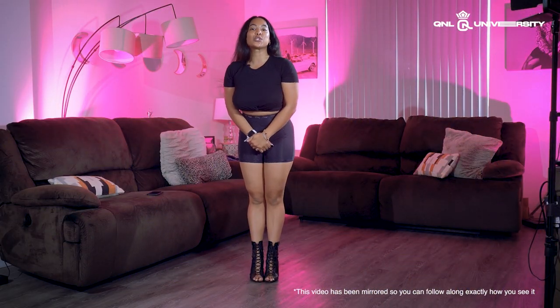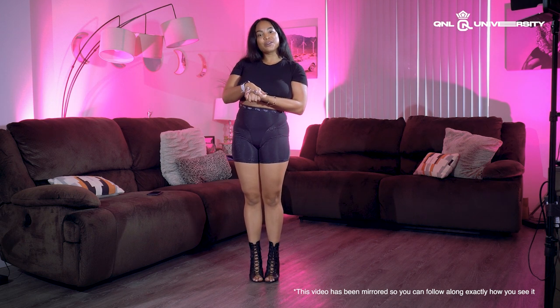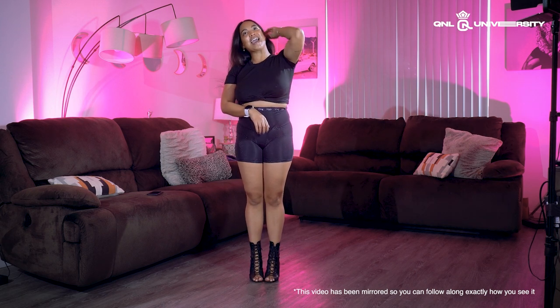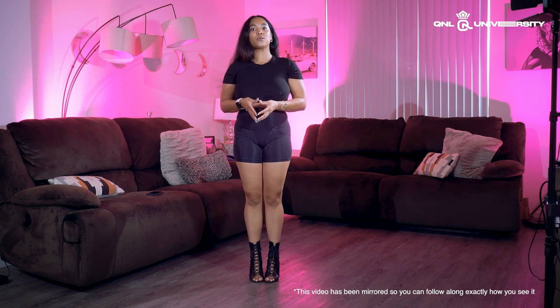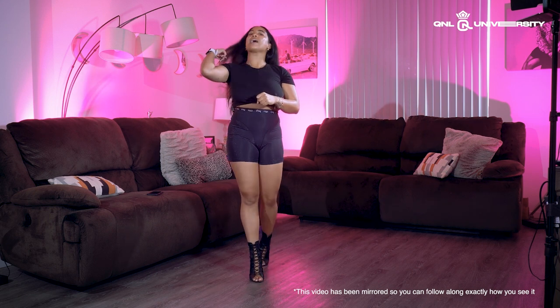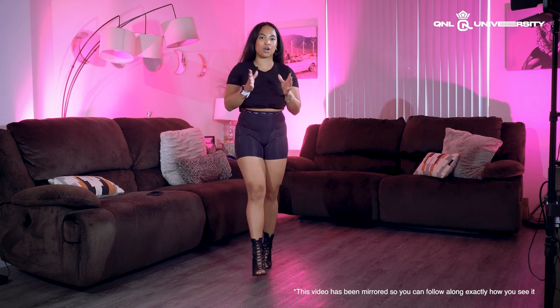What's up everybody, welcome back to another 2023 Q&LU tutorial here on my Patreon. Today I want to teach you guys a combo that I came up with at the last minute when I was traveling Europe — I stopped in Athens, Greece, and I came up with this combination because I loved the song.